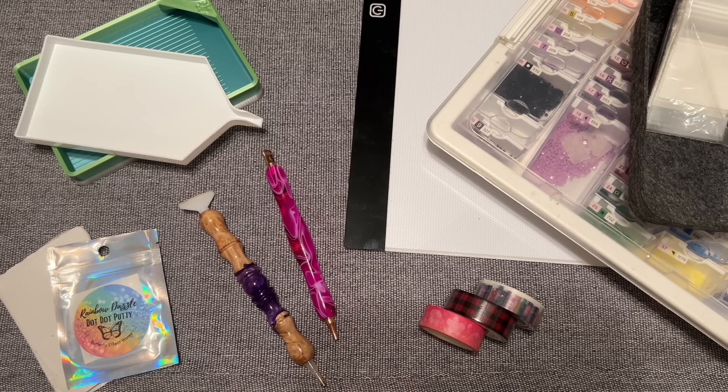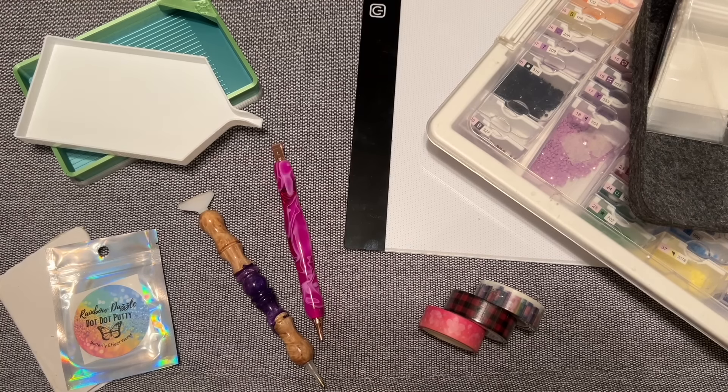A couple quick notes before we get started. Any prices and shops I mention are current as of the time of filming. A lot of the budget options are available on Amazon and prices fluctuate, so apologies if the price point isn't exactly what I share. Also, a lot of the boutique options are small shops and sometimes small shops close or availability changes, so I'll do my best to keep the links in the description up to date. I really want to recommend shops I feel good about in terms of quality and customer service.